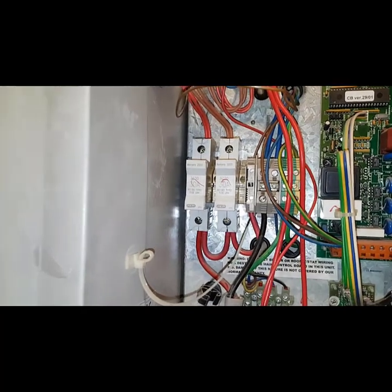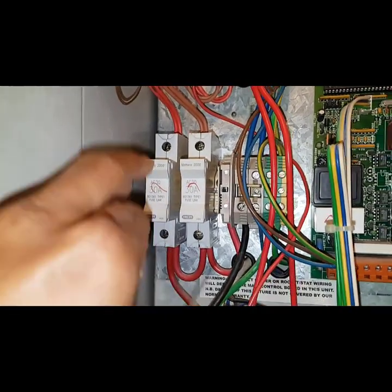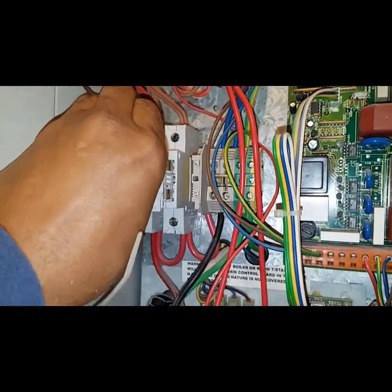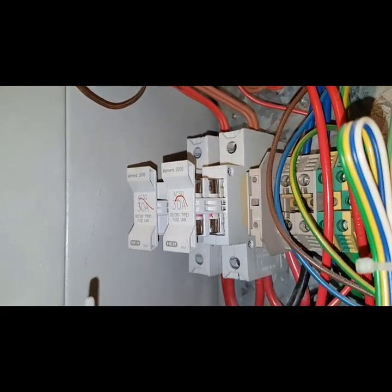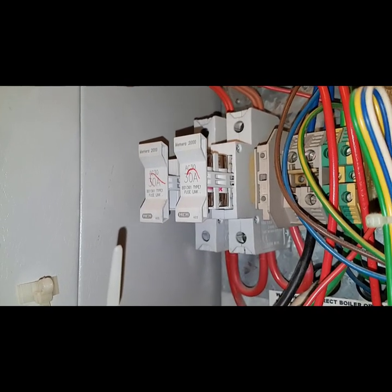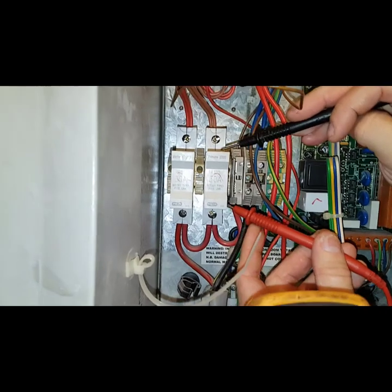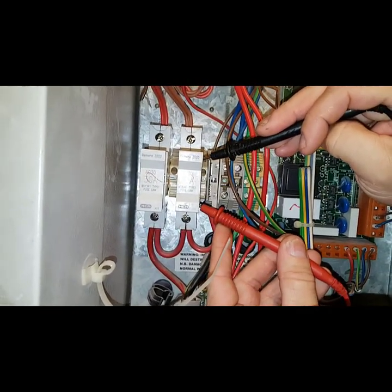Now the next thing we're going to do is see if these fuses are blown. There are two fuses in here — one there and one there — and they pull out like a little cartridge. So we'll put our multimeter on continuity and check to see if the fuse is good. I'll just go across there — so that one's okay.